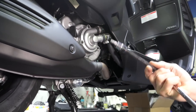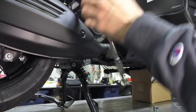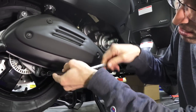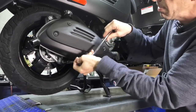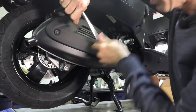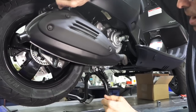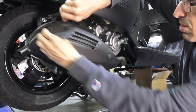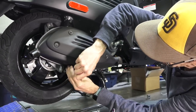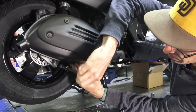Then move on to using your T40 Torx driver, preferably on a ratchet handle — three eighths drive. Go ahead and do a quarter turn on all three of these fasteners. Make sure you're quite square with the fastener, because even though the Torx drive is more resilient than a standard Allen drive or Phillips screwdriver, it is possible to strip them out. Now that they're all loose, go around each of the fasteners and pull them all the way out. You may need to put a little pressure on the bottom of the exhaust so you can easily turn the screws and remove them.